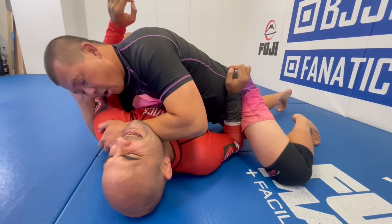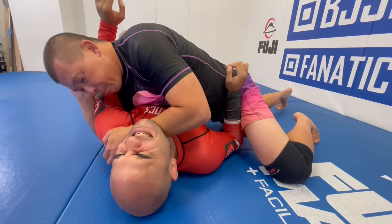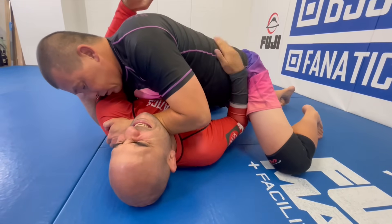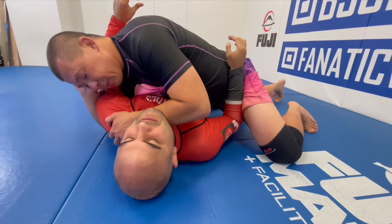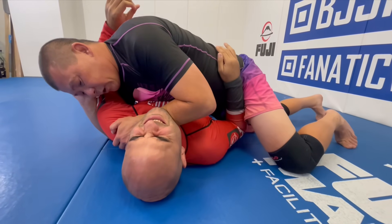All I'm going to do is walk my fingers back past him and drop my weight into his neck — so it's very, very uncomfortable. Of course, because I'm not killing this arm, he can always try to defend.